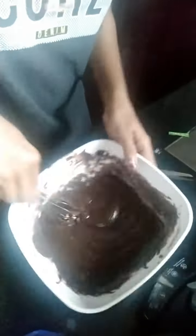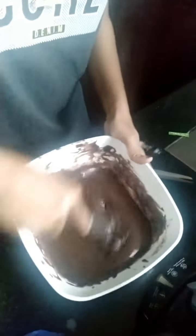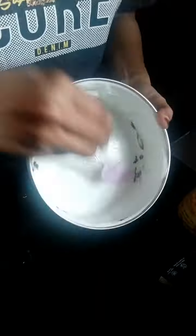I am using a thick consistency and lemon flavor. I am using a half portion of the 10-10 packet. I am using a small biscuit, a cup, and a whole bowl for the cake.